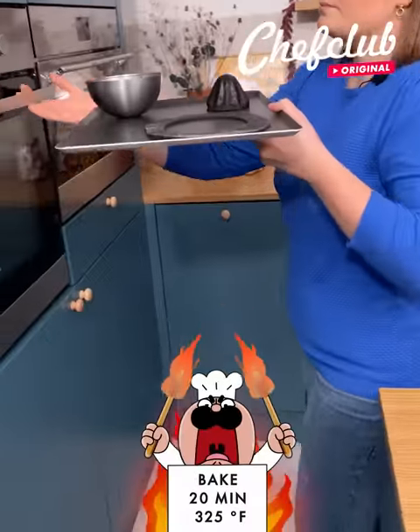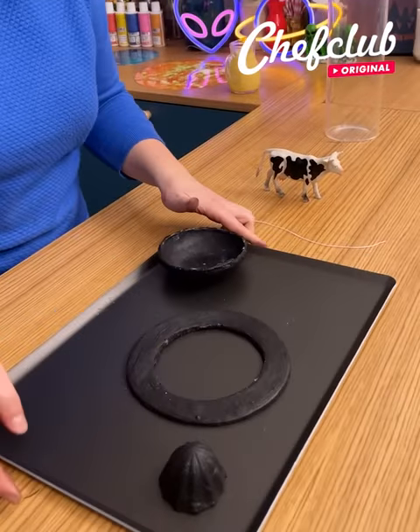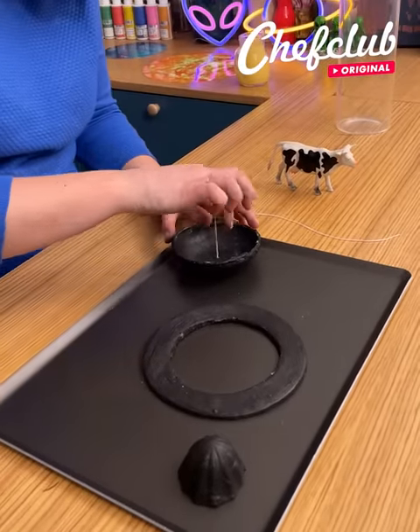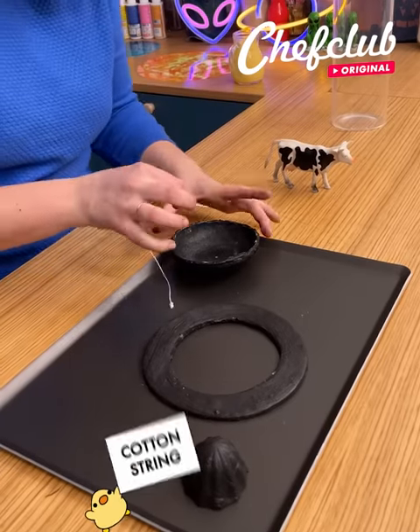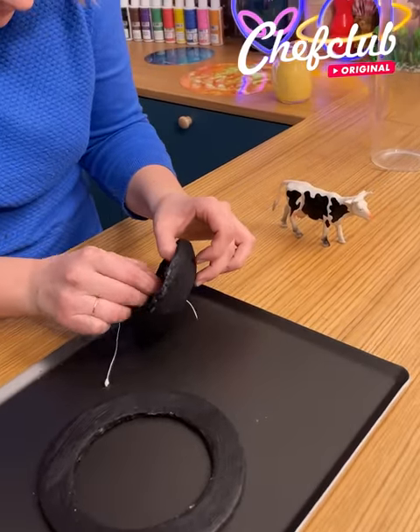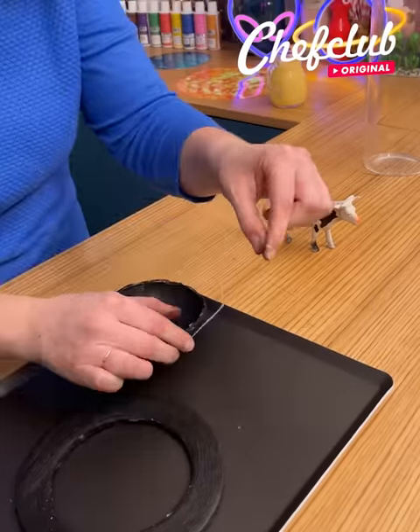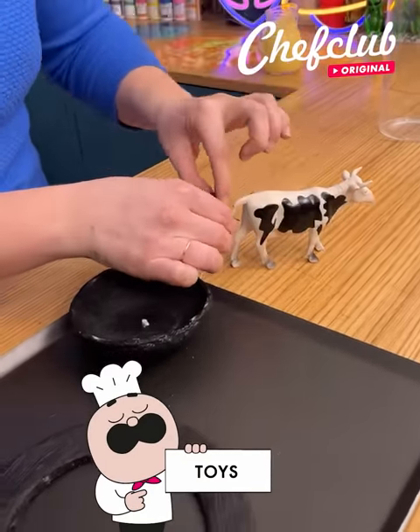We're going to put everything in the oven for about 15 minutes. Once everything is ready, I'm going to use a toothpick to create a little hole and thread a string through it — all the way through — perfect. I'm going to attach my little cow with the string; of course you can attach anything, but the cow is super cool.